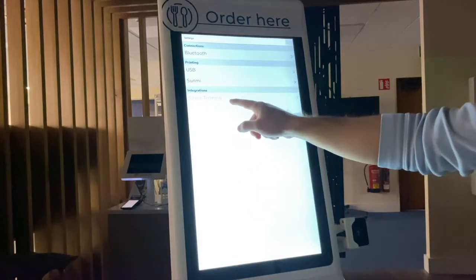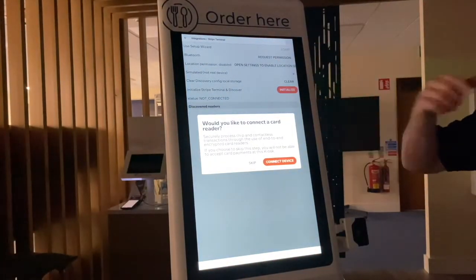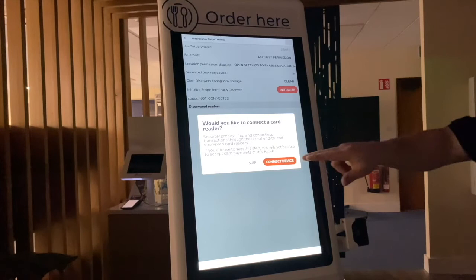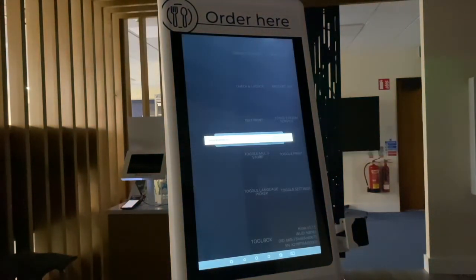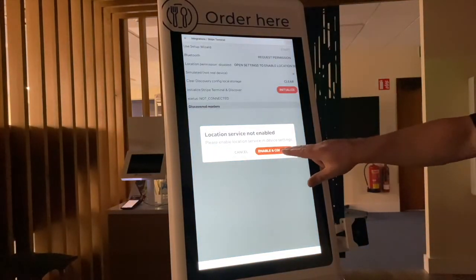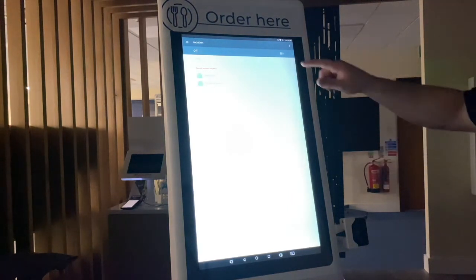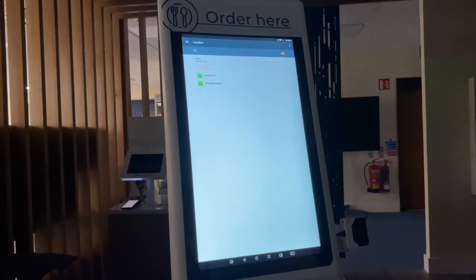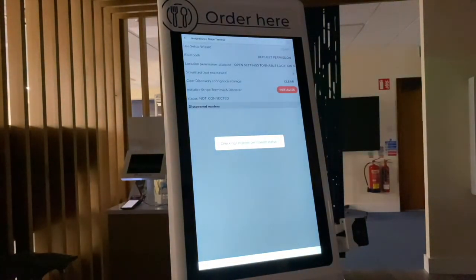Under Integrations, click on Stripe Terminal, then press the Start button in the top right-hand corner. You will then be asked if you would like to connect a new card reader — click Connect Device. You will then be asked to enable Bluetooth; select Enable and Continue. Then turn on location services by pressing Enable and Continue. If location services aren't already activated on the device, you will be automatically redirected to that page where you'll need to press the toggle button to turn them on. Then press the circle button to return to the kiosk home screen and click on the FlipDish app again to continue the process.